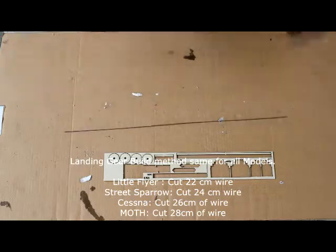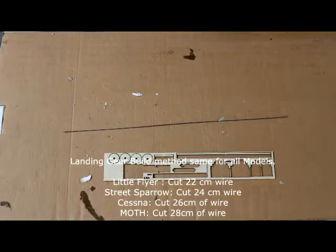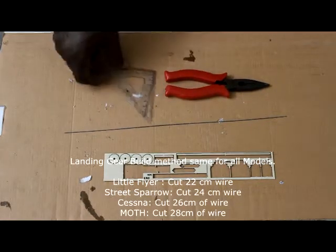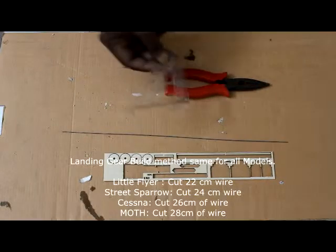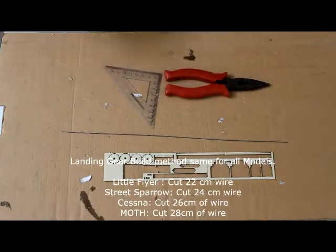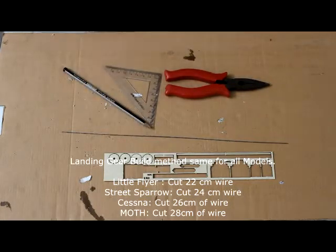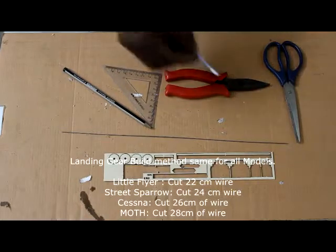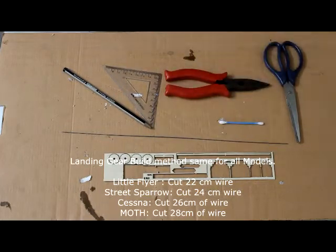To do the landing gear you need these tools: one is the nose plier, another one is the set square — you get this in any geometry box, it will be there. Also take a pencil, a scissor, one earbud, and a scale.